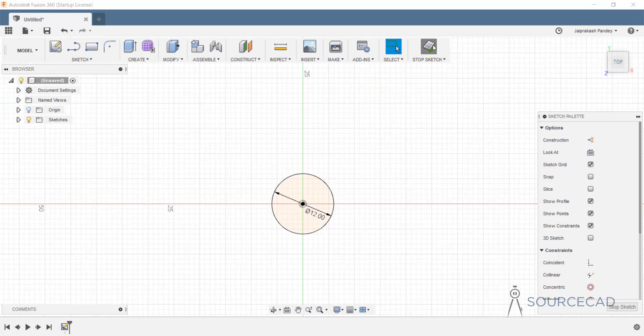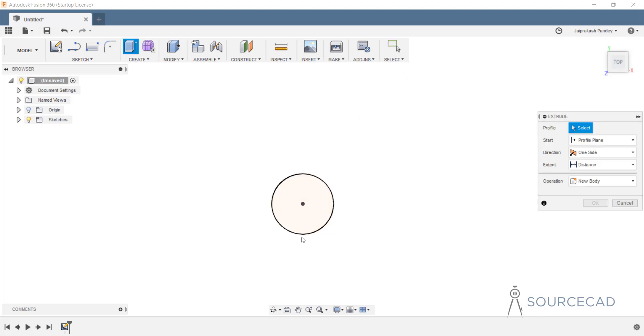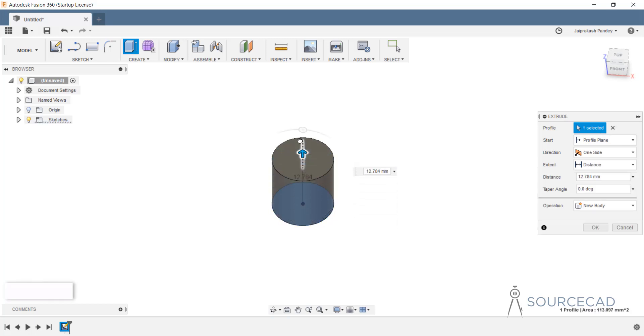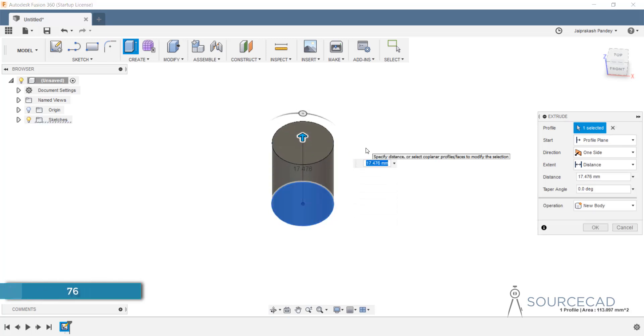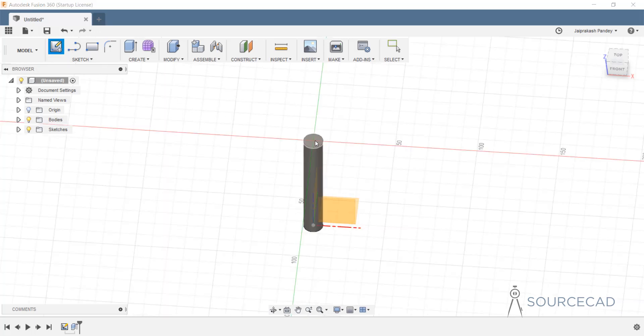Let's stop sketch. I'll go to extrude, orbit the drawing a little bit, select the circle, and extrude it up to a height of 76 and press enter. Let's zoom out. Now let's make the cap. To do that I'm going to go to sketch again and select this plane on the top.